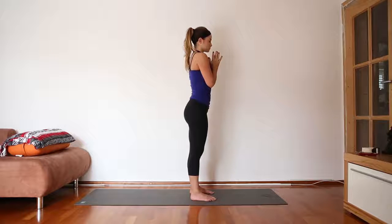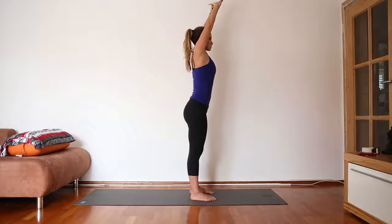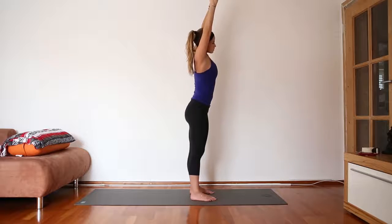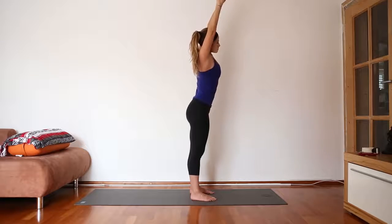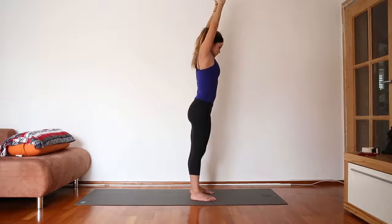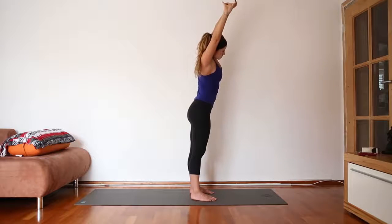Take a moment to set an intention for your practice today. On your next inhale, interlace your fingers and reach your arms up to the sky. Relax your shoulders away from your ears. Open your eyes, and we'll take the arms to the right and the left, just warming up the side body, trying to feel space between the ribs.